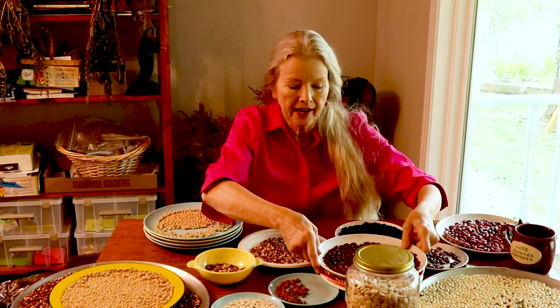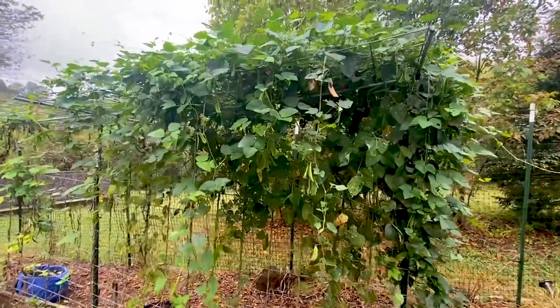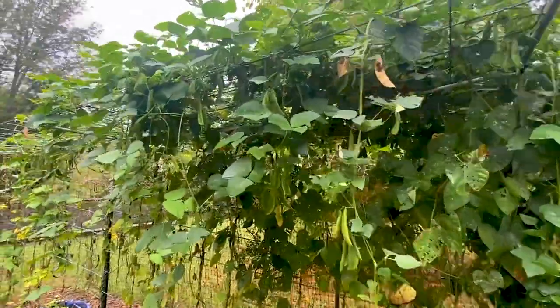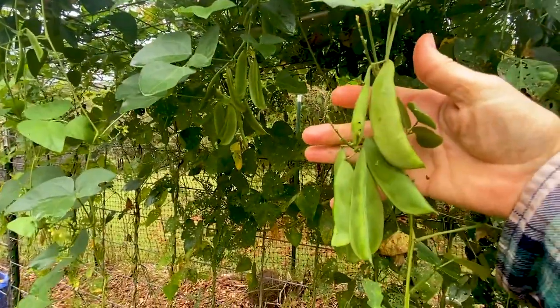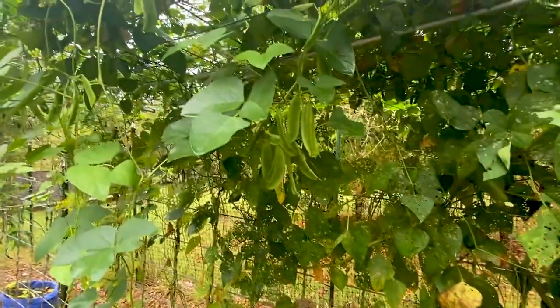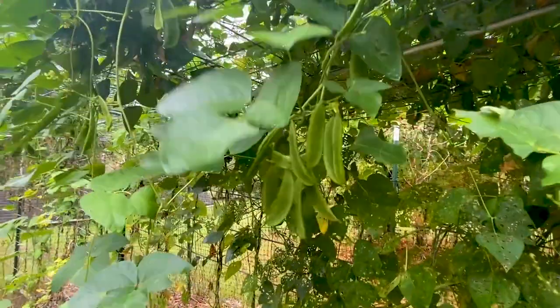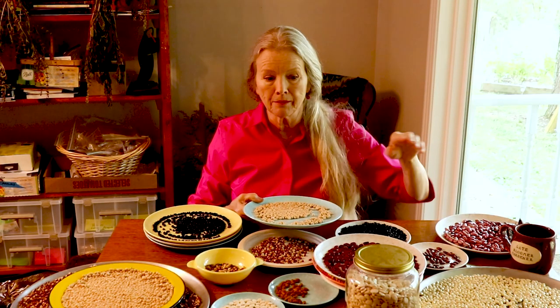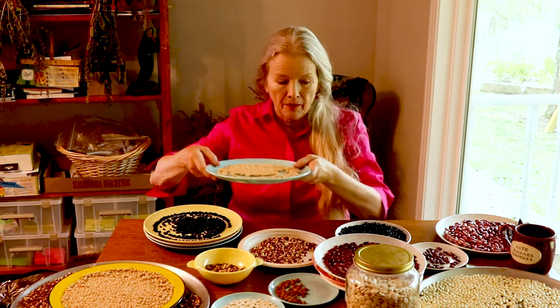This is a pole bean, and in my experience all the limas come in late. Here we are in October and there are still green leaves on those vines, still blooms coming on my Henderson baby lima bush beans, which are right here.